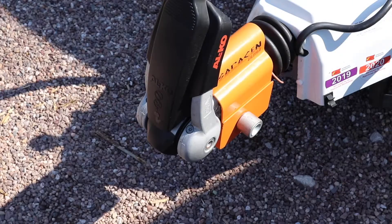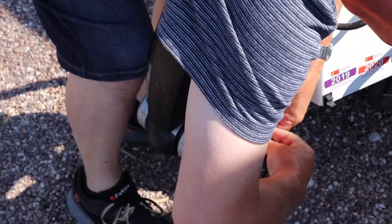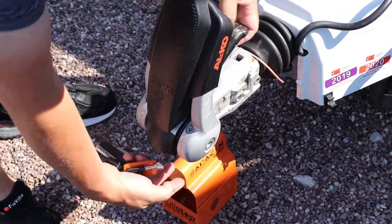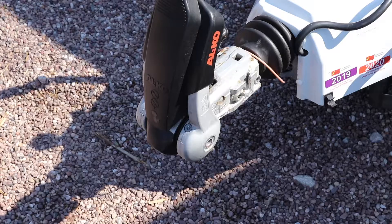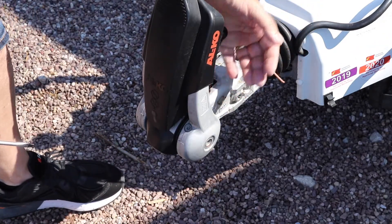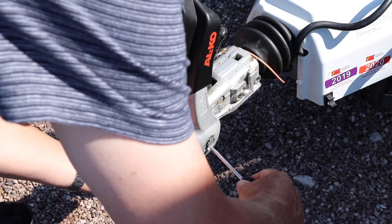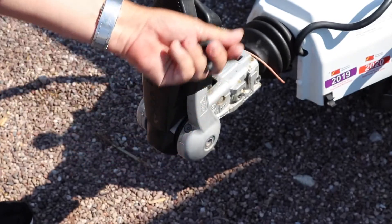First of all, we need to do the obvious and that's remove the hitch lock. Now if you have the plastic caps that protect them, remove them with a flat head screwdriver. Remember to make sure that the locking system is all fully upwards and it's ready so that you can push the screwdriver in here, and as you do, the actual friction pads will come out like so.